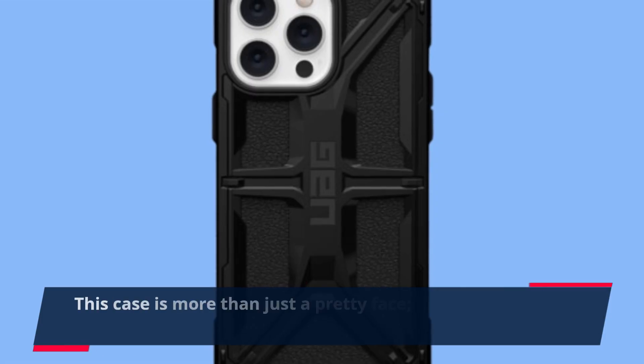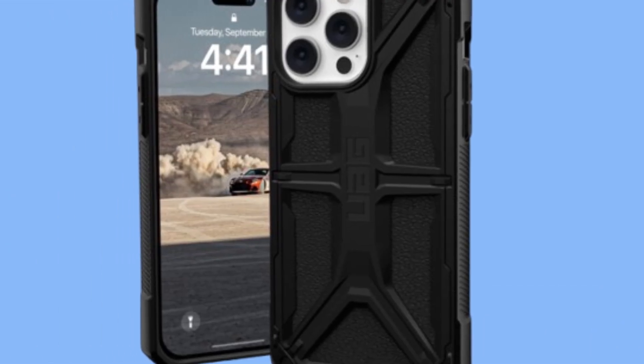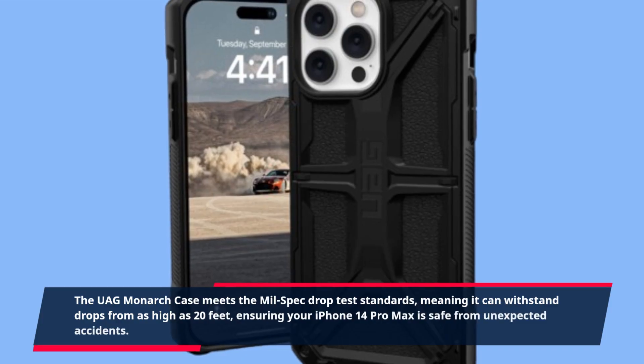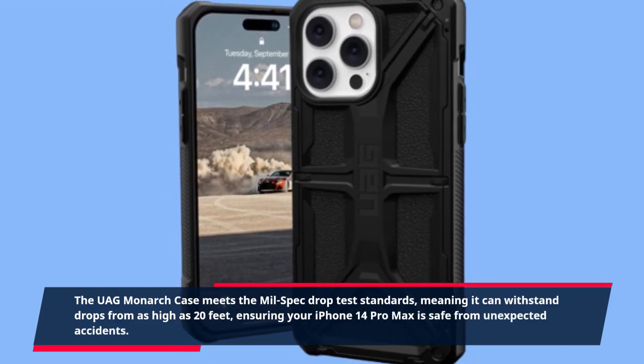This case is more than just a pretty face — it has been military-grade drop-proof tested. The UAG Monarch case meets the mil-spec drop test standards, meaning it can withstand drops from as high as 20 feet, ensuring your iPhone 14 Pro Max is safe from unexpected accidents.